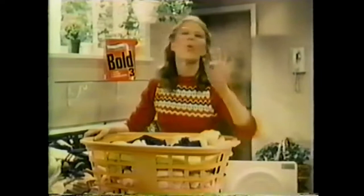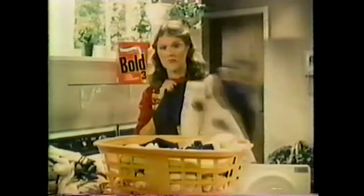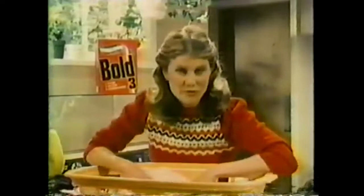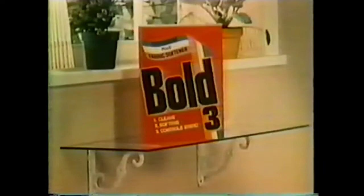Only if it works. Well, Bowl 3 works. See this shirt? Muddy, right? This was just as muddy. Would you ask more from a detergent? And talk about softness — all towels should feel this soft. Now watch. No sticking, no crackling, no annoying static. Would you ask more from your fabric softener? That's some change — a change for the better. Bowl 3.